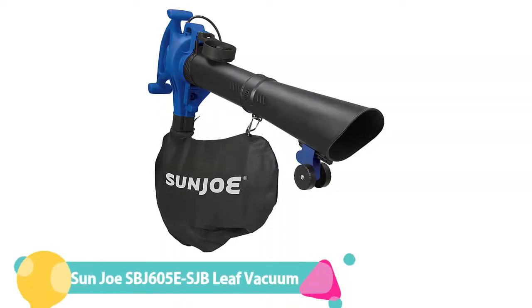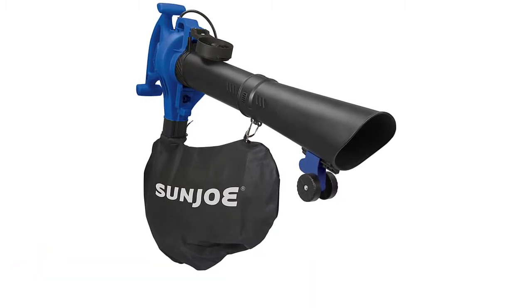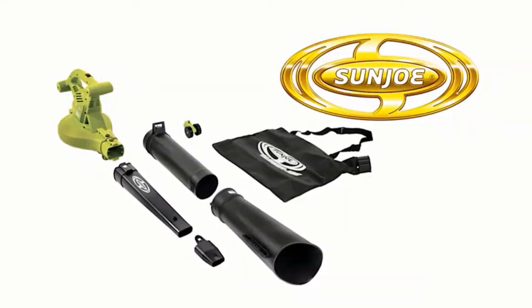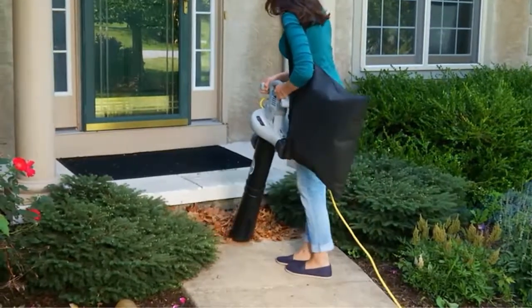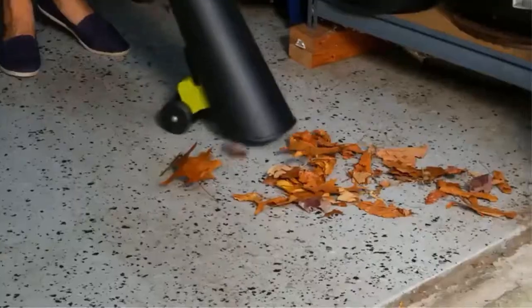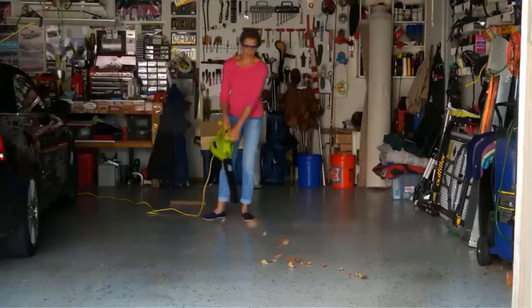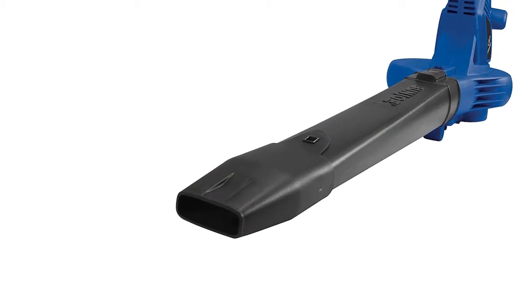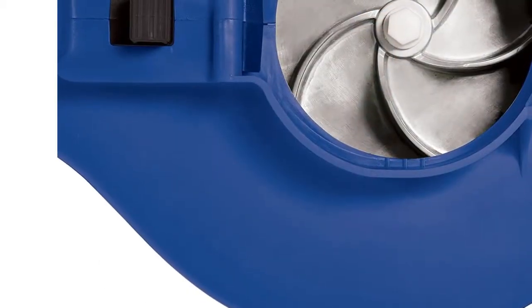Number 2: Sun Joe SBJ605E Leaf Vacuum. This vacuum features a 14A plug-in electric motor capable of moving 440 CFM of air up to 250 miles per hour. In small to medium-sized landscapes, this tool can make quick work of up to 16 bushels of dry leaves per shredded bagful. Support wheels at the base of the vacuum tube and a collection bag that mounts on the base of the unit take the bulk of the weight from the user's shoulders. Considering that it has the most powerful electric motor of the test group at a comparable weight, we expected the Sun Joe to perform significantly better than the rest. Though it held its own in hands-on testing, it did not vanquish the competition — in fact, performance was comparable across the board.